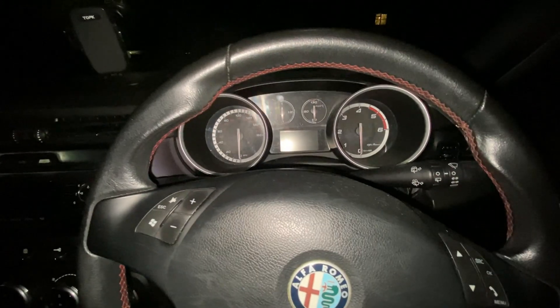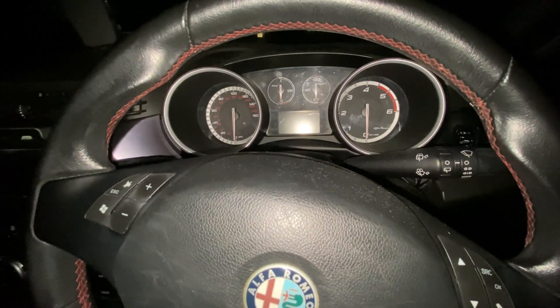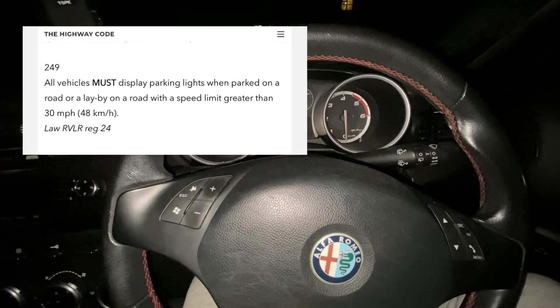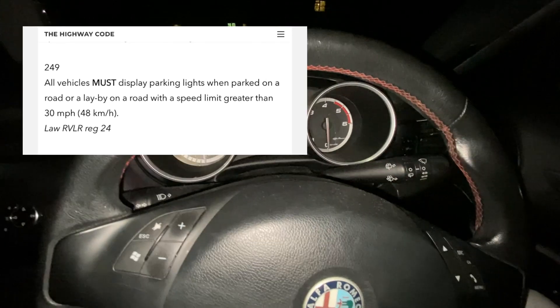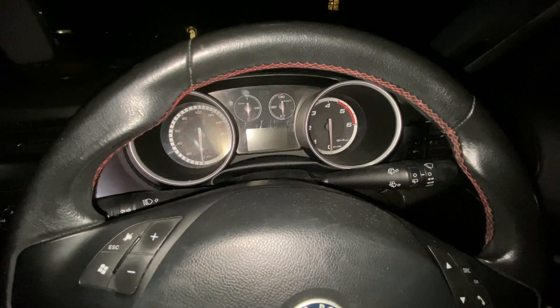I was doing a bit of research the other day, looking through some of the rules of the road, and I found in the UK Highway Code Rule 249 says that all cars parked at night on a road with a speed limit of more than 30 miles an hour, or 48 kilometres an hour, must display parking lights. So how do you turn your parking lights on in a Giulietta?